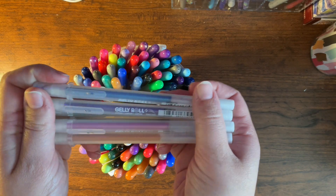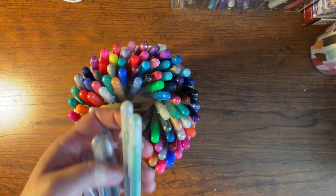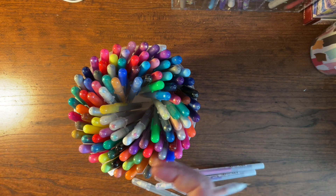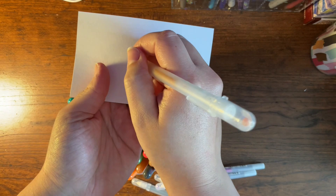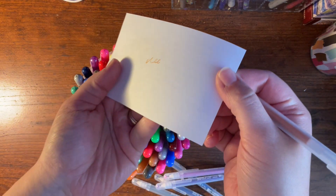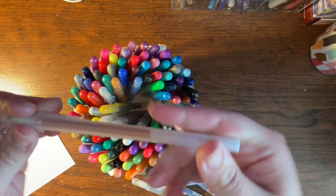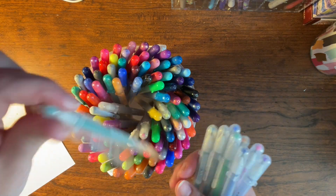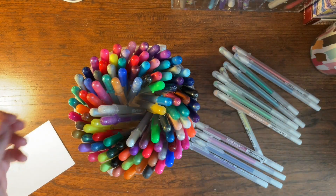These are my Stardust — by far my favorite of the Gelly Rolls. They are glitter. Let me grab a piece of paper and show you. I'm trying to get it to catch the light — there we go. I use these all the time for little details and stuff, so I love how sparkly they are. I also like drawing or coloring rainbows with these. Always fun.